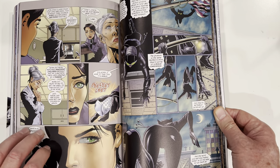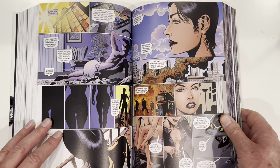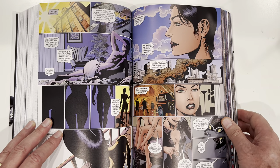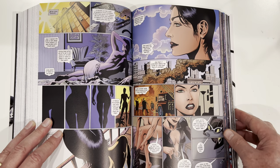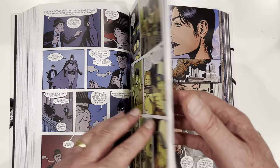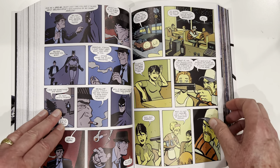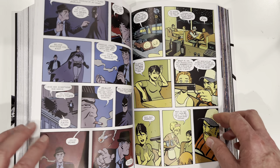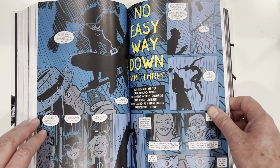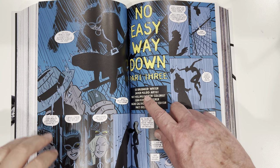She has various friends she's trying to help. She's got eyes and ears on the street. She's pretty amazing in this book — very much the kick-ass Catwoman we've come to know and love. This is the famous No Easy Way Down, art by Javier Pulido.